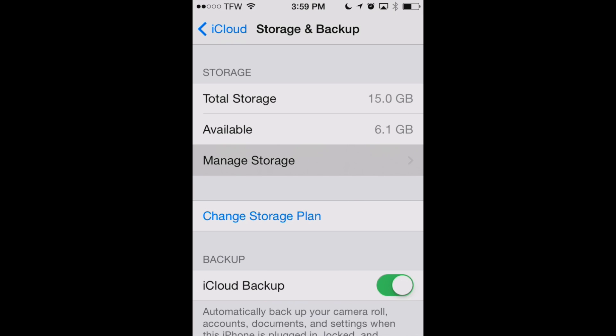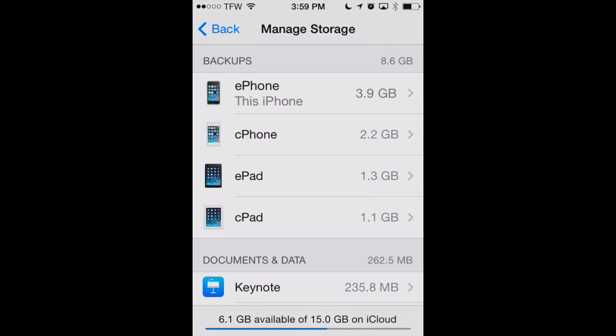We'll go into Manage Storage here. This is going to show you all the devices that are backing up to your iCloud account. The device you want to focus on is the one you're using or the one you're having a problem with — it'll say "This Device." So in this case, mine says "This iPhone," and we'll click on that.